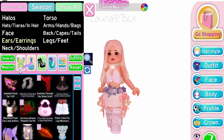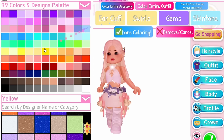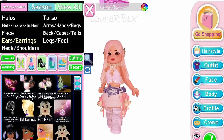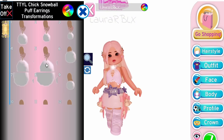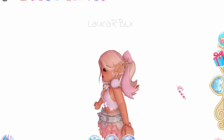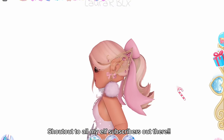This one is an earring hack. Equip Jeweled 11 Ear Cuff. Then equip TTYL Earrings — any toggle seems to work but I suggest the first toggle. Look at this earpiece, isn't it so cute? Shout out to all my elf subscribers out there.